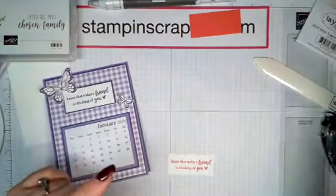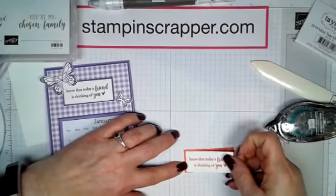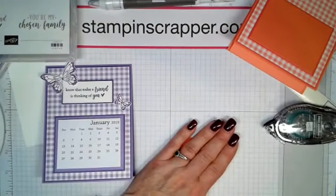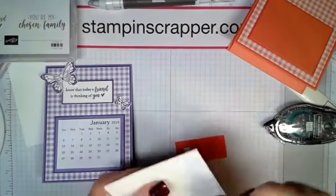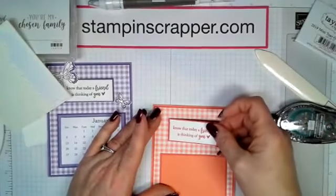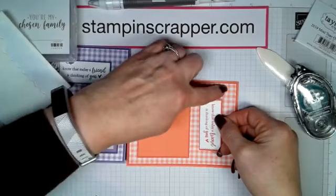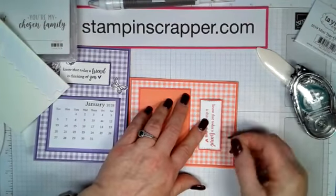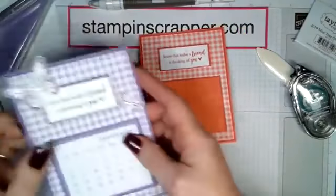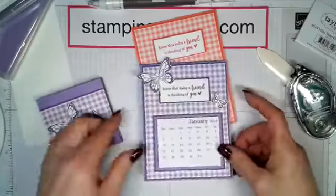We're going to pretend I cut that with the Big Shot. We'll go ahead and put this on our Calypso Coral paper — do your three sides to make sure everything is lined up perfectly. Then I put this on with dimensionals and stick it on the project. I centered it here, leaving a little bit of room up top because I'm going to be putting a butterfly on there. Now we're going to do our butterflies — I'm going to stamp enough for this project and the next one at the same time.